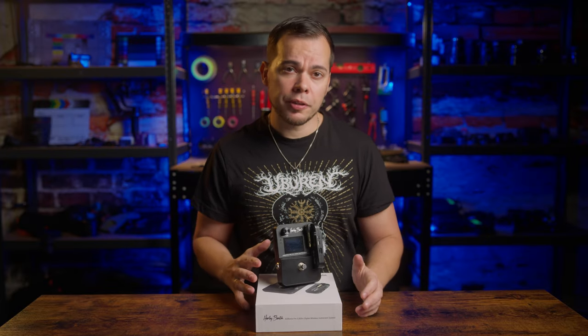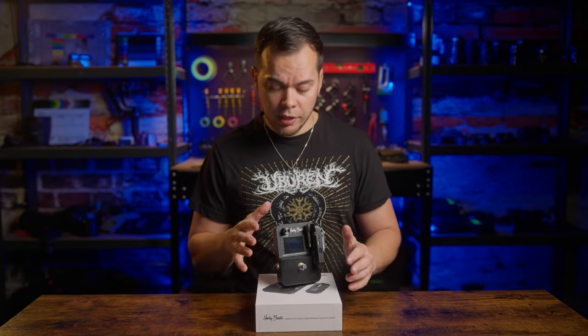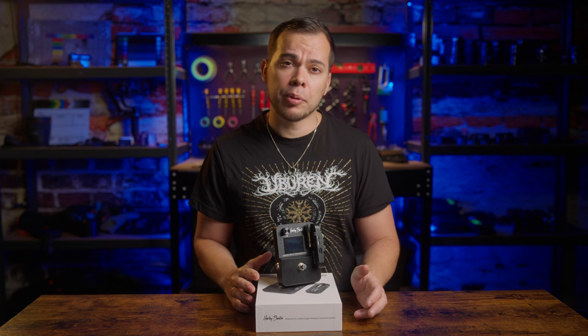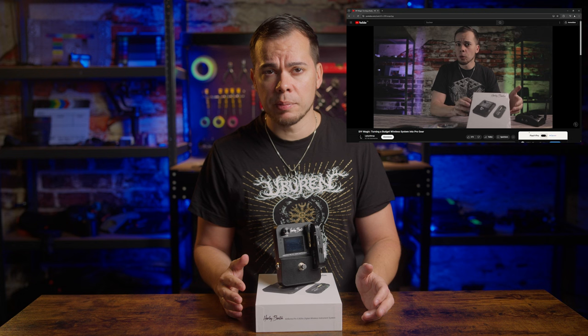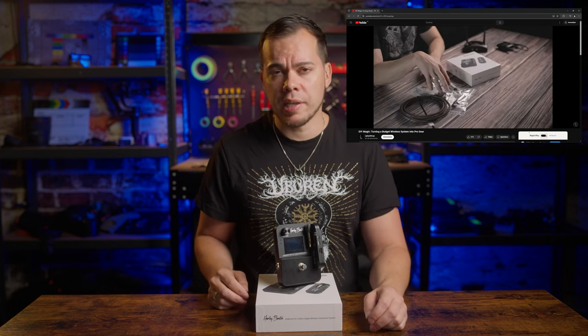About two years ago I briefly talked about this device in another video, the Harley Benton Airborne Pro 5.8GHz wireless system. In that video the box was still sealed as the topic wasn't even the wireless system itself, it was more or less serving as a general example.